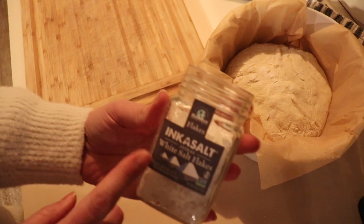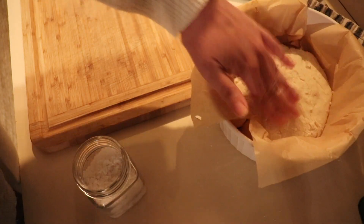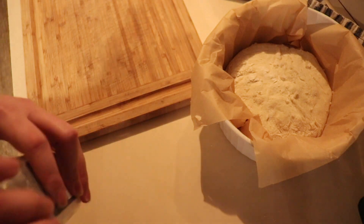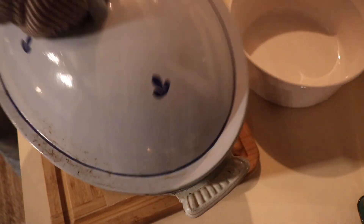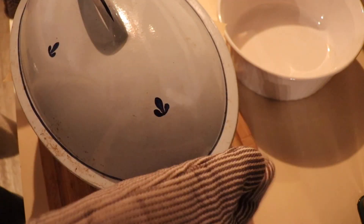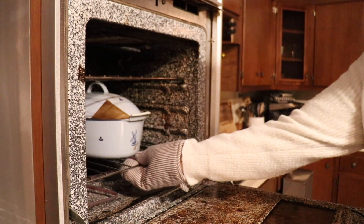My Dutch oven is just about totally preheated. I'm going to take some really flaky salt — just for a little bit of crunch on top. Let me go get that Dutch oven, plop our dough right inside, put the lid on, then put it back in the oven for 30 minutes.